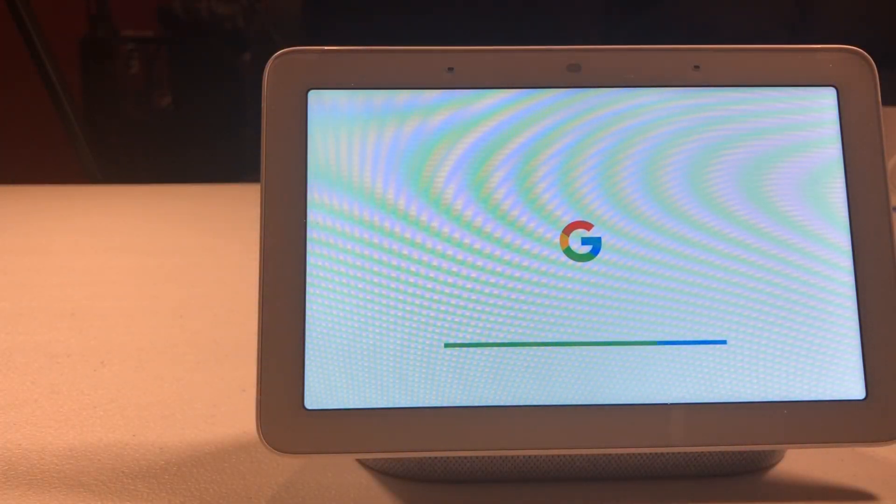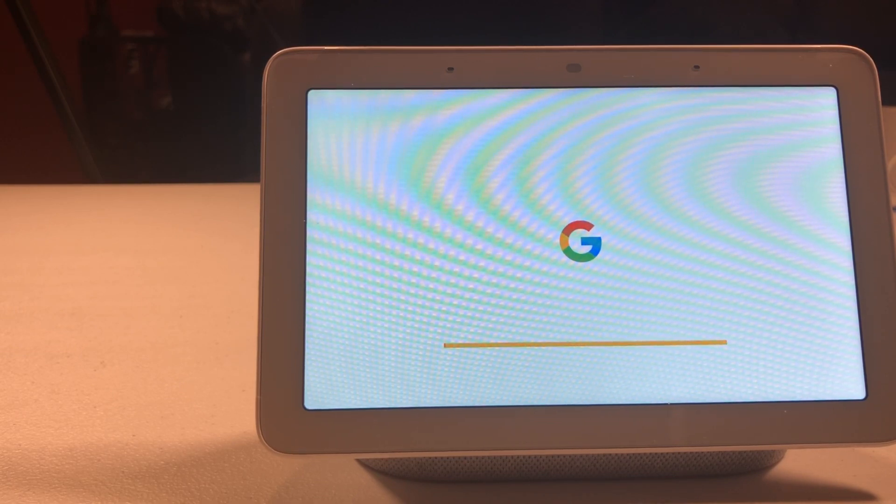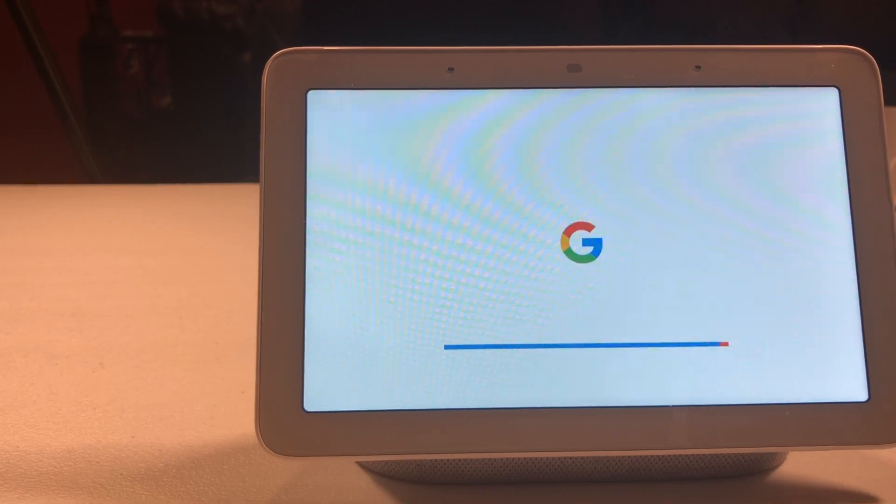This is a good idea if you're gonna sell it, if you want to upgrade, or if you're just having problems with your Google Home Hub. It should just take a few seconds and it'll be ready to go.